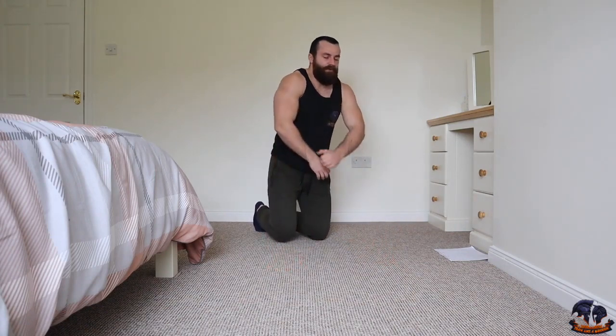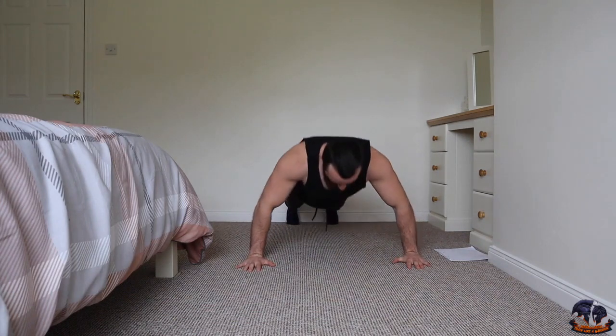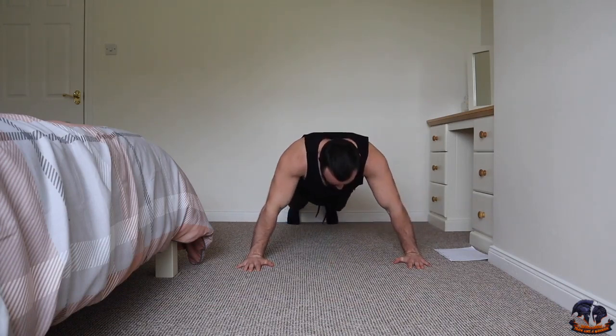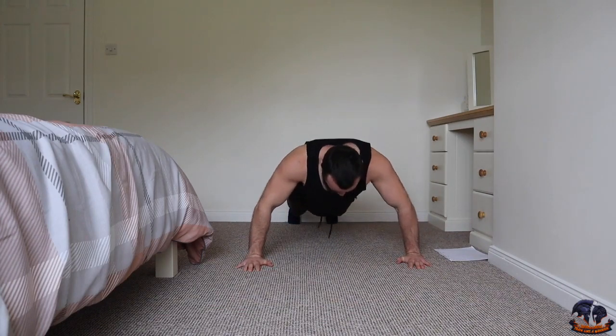Our body is burning already. Good work. Right, next one is your wide grip — this is moving on to 30 reps. Wide grip push-up. Going in three, two, one, let's go — one, two, three, four, five, six, seven, eight, nine, ten.